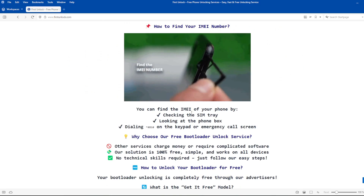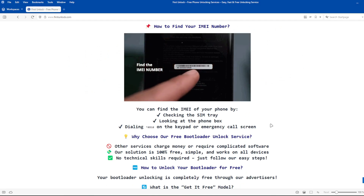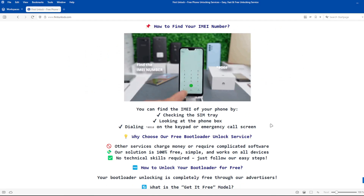To get the IMEI number of your device, you can check the SIM tray, look at the phone box, or dial *#06# on the keypad or emergency call screen.